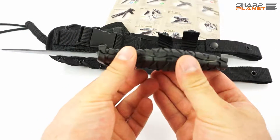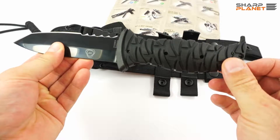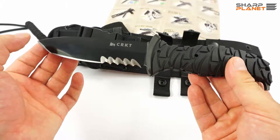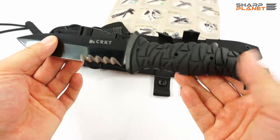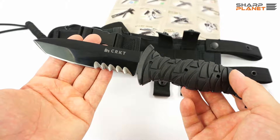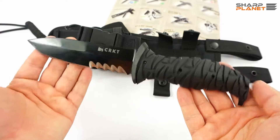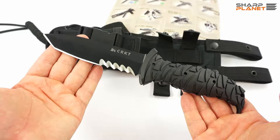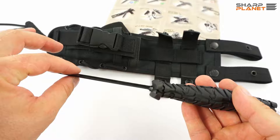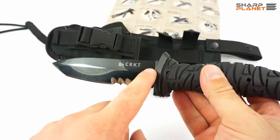It is a fixed blade, full tang knife. You can see part of the blade here, and it goes all the way through the handle. The knife itself is made in Taiwan. It has a really good coating — a black titanium nitride coating, called BlackTini. The actual material used for the blade is stainless steel 1.4116, which is the official marking for this steel. The knife is 25.5 cm long, the blade is almost 13 cm long, and it is 4.6 mm thick, tapering thinner toward the spine and the blade edge, so it is thicker in the middle.